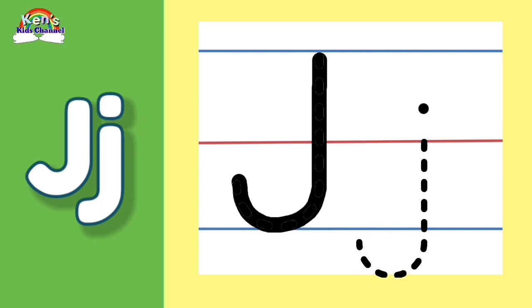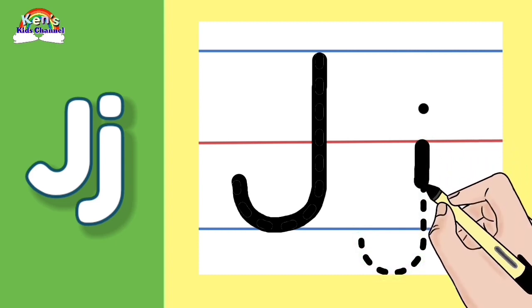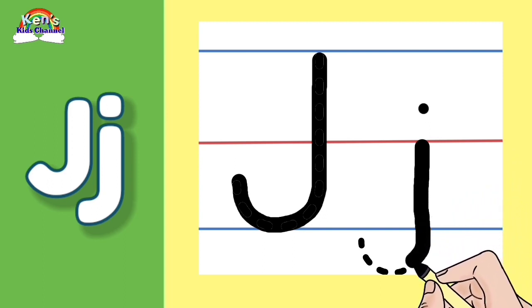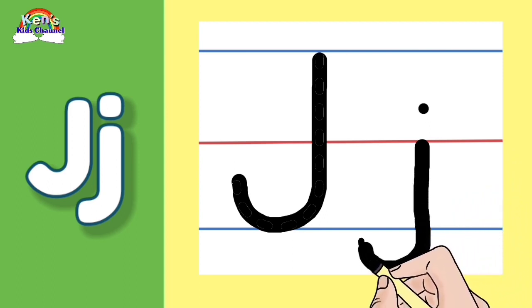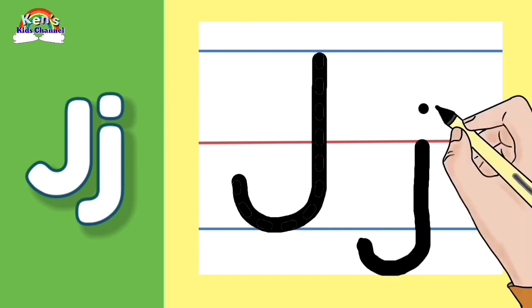Let's write the baby letter J. Let's make a straight line going down and make a curve. Now let's go above the middle red line and make a dot.